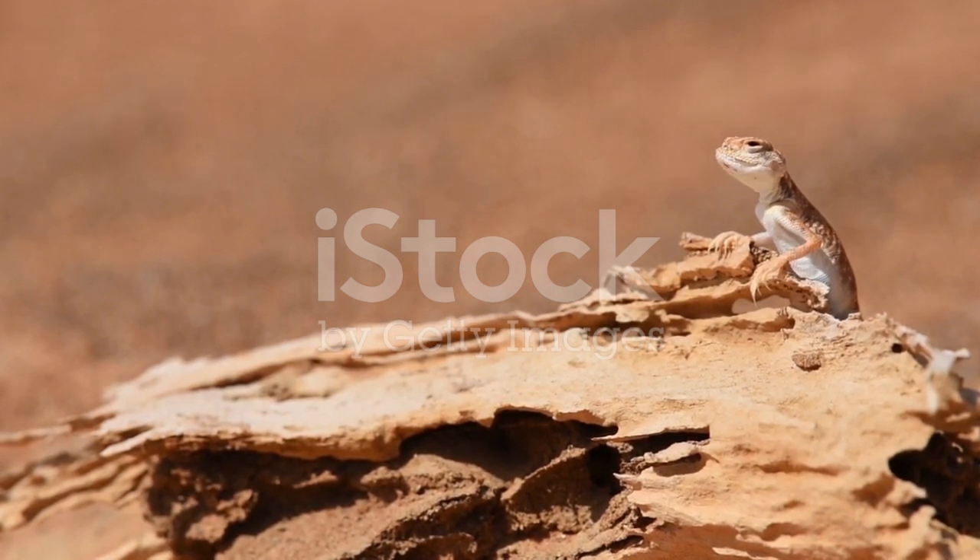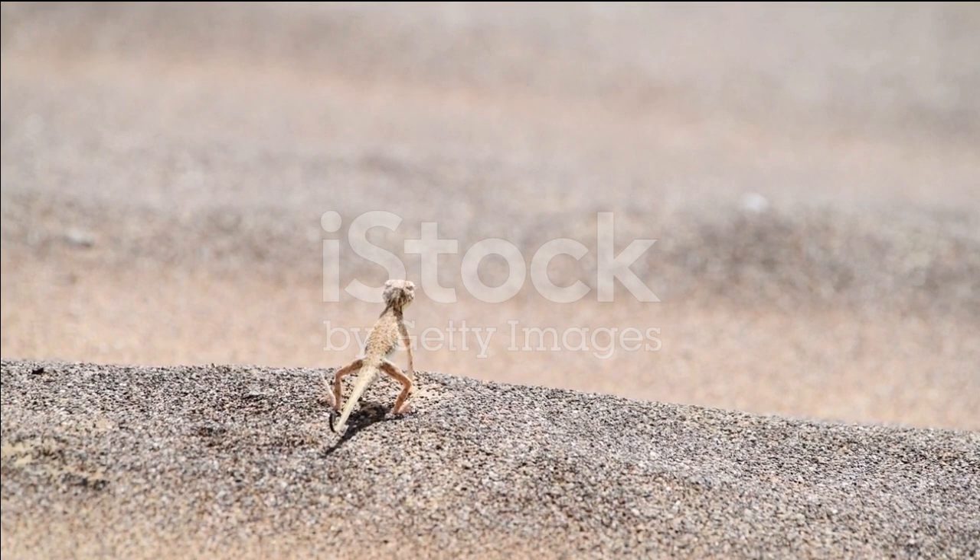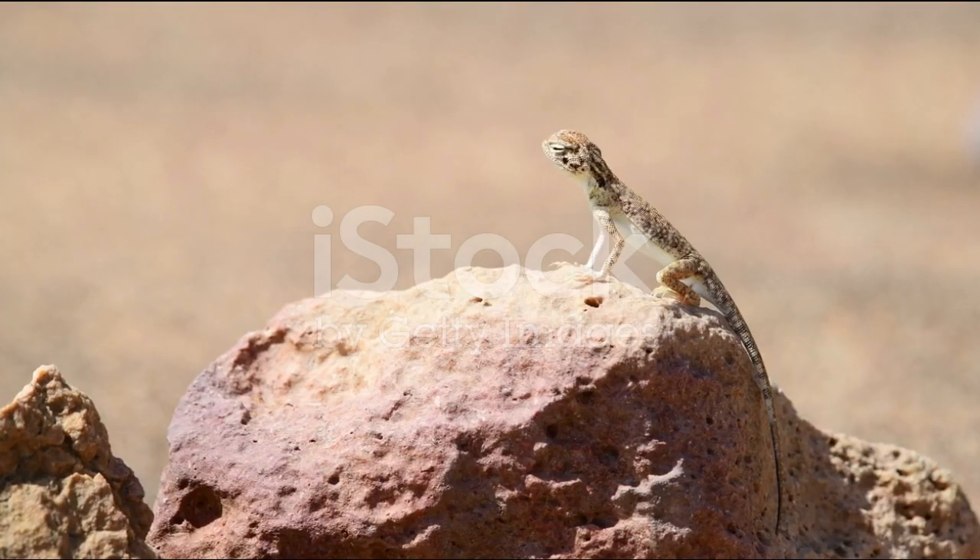Feeding and Nutrition: Dune geckos are insectivorous. Feed them appropriately sized insects like crickets, mealworms, and small roaches. Dust insects with a calcium supplement. Feed adult geckos 3-4 times a week and juveniles daily. Gut load insects by feeding them a nutritious diet before offering them to your gecko.